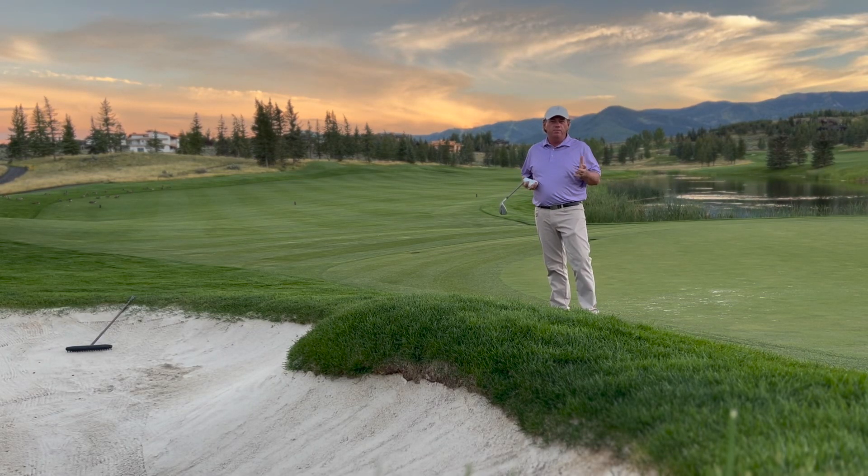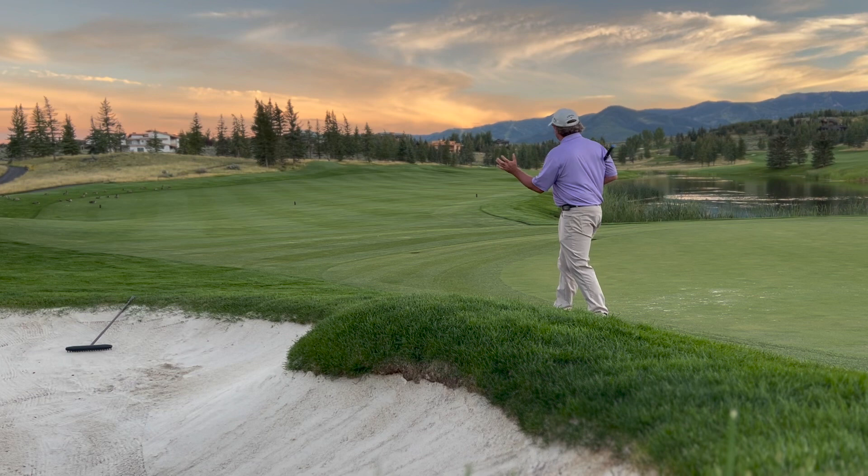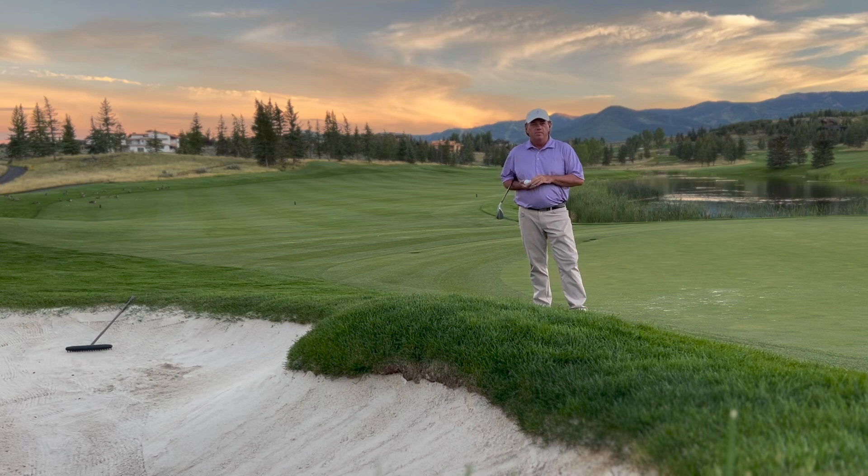Welcome to another beautiful night here at Glen Wild. I'm out here on the 18th hole. This is a view from the green and the greenside bunker all the way down the fairway with the lake, sunset, and beautiful mountains in the background. Hopefully you're enjoying that.